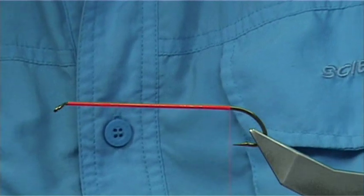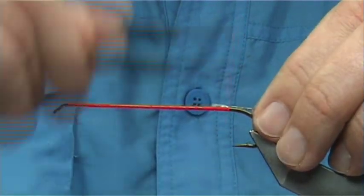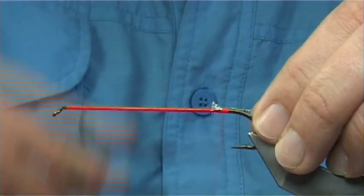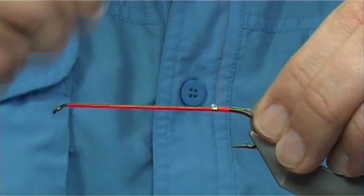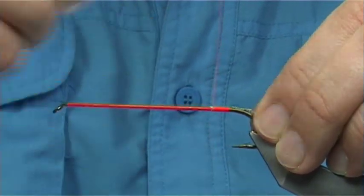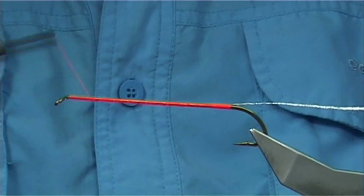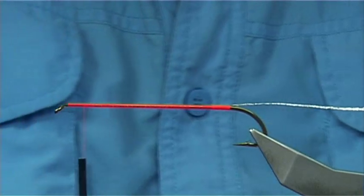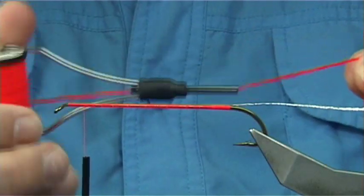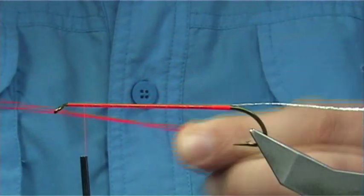It's basically a white silver braid. Tie this in about 45 millimeters from that point and tie it in with the thread — this is going to be the tag area. Wind it up with touching thread turns, then quickly take the thread up to about a head length away.